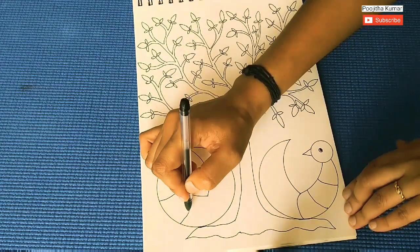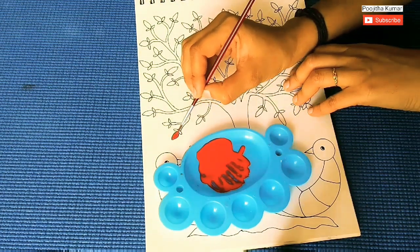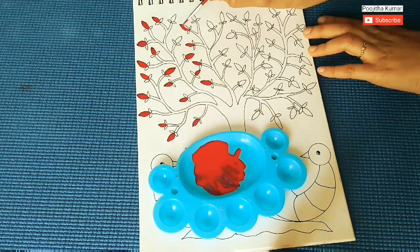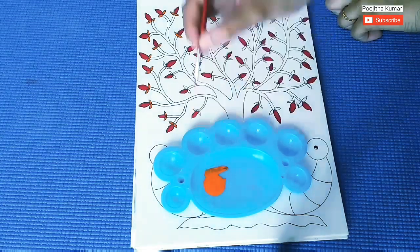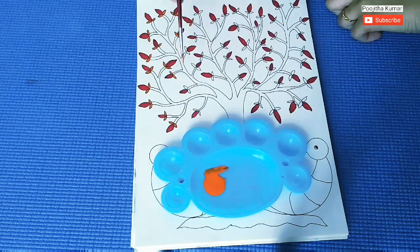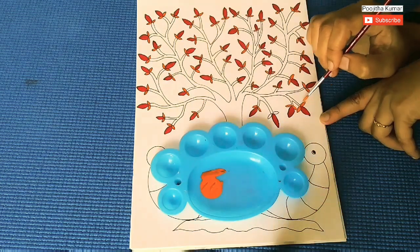So, once outlining is done, let's move on to painting. Choosing the paints is very important to make this art look more beautiful. Here I am using Fevicryl acrylic colors. For the flower, I am using red. Make sure your color is not too thick, which makes it very difficult to paint. And for the leaf, I am giving orange color.